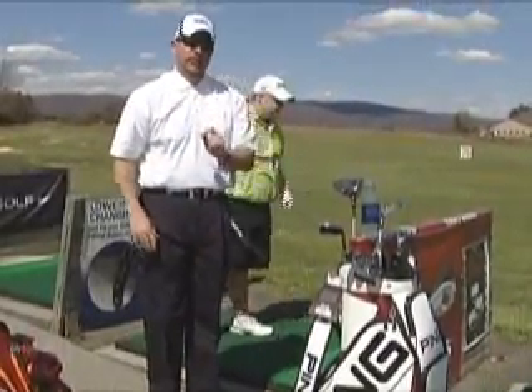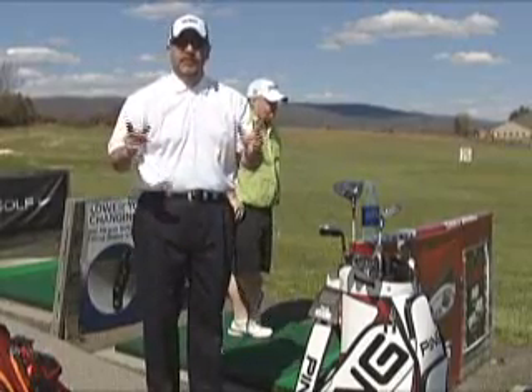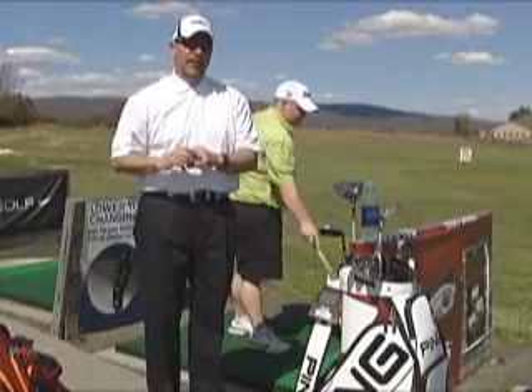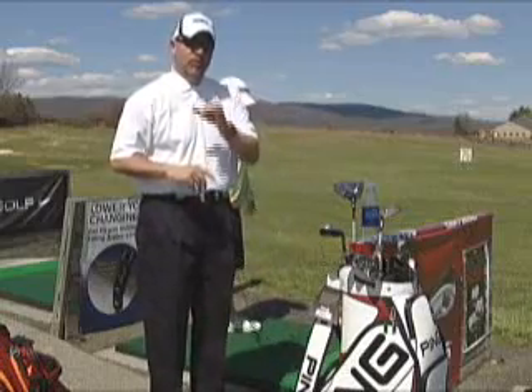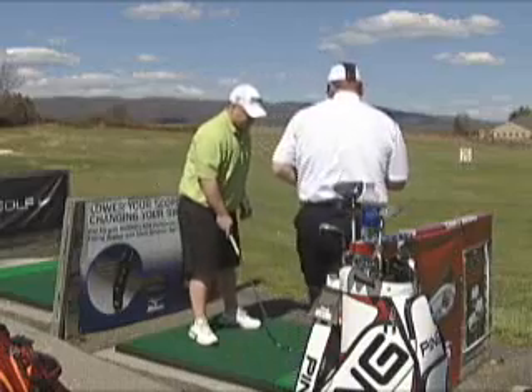Two really good golf swings, yet totally different, yet they have one common denominator. Let me tell you a little bit about what that common denominator is and what will make you successful if you'll use it.